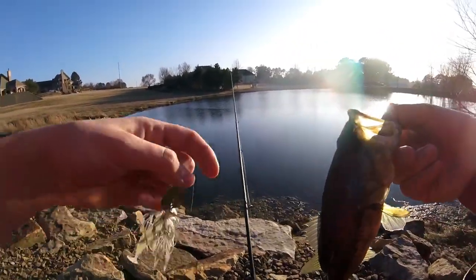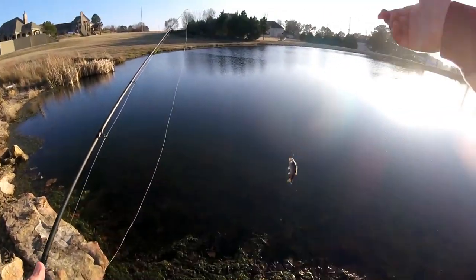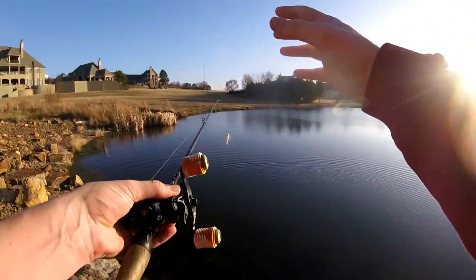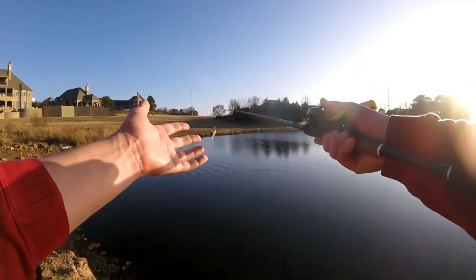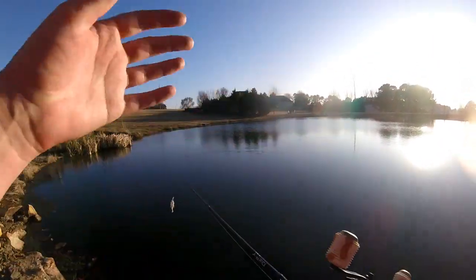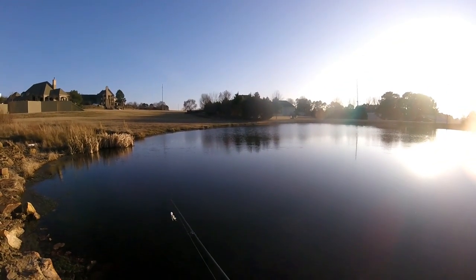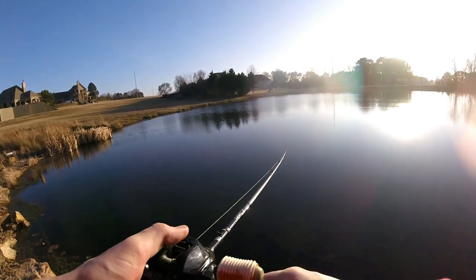So that was a fish that hit my chatterbait a couple minutes ago — first fish! He actually swam back right in here. I cast right over there. This whole bank over here is a little shallower, and that kind of looked like possibly a male that was moving up a little bit to get ready to spawn. I'm not completely sure, but I know they're definitely not on beds right now. Stay tuned for spawn bass fishing because this year is going to be a lot better.